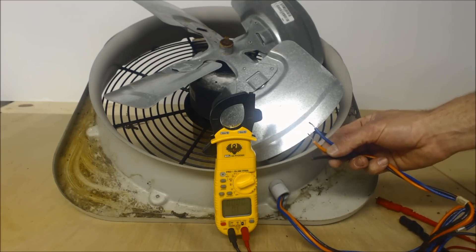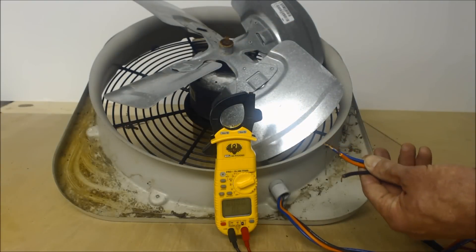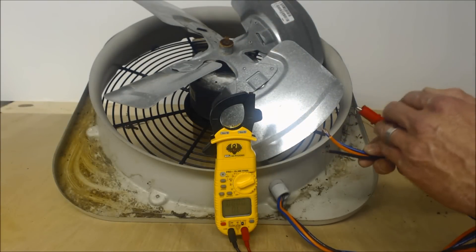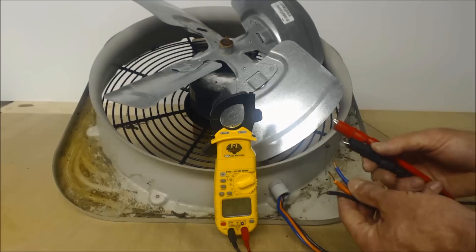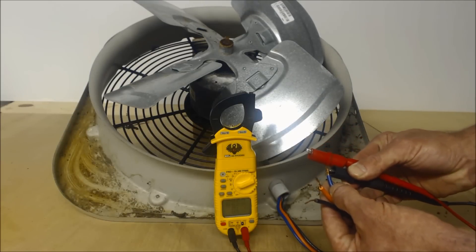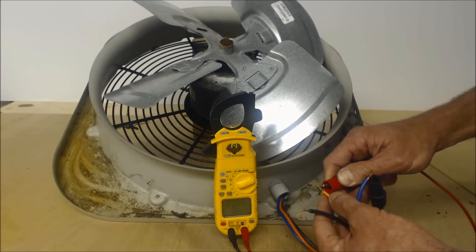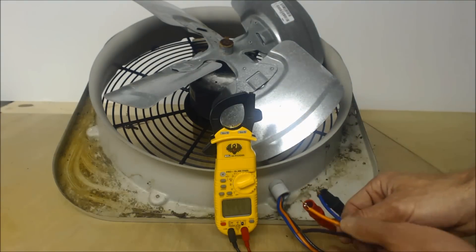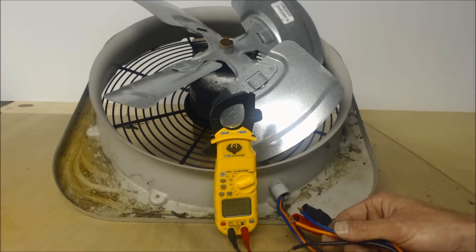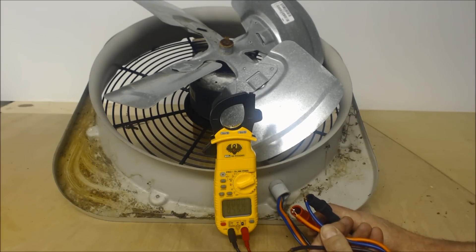In the case of this condenser fan motor, it has just three wires, so you can simply ohm it out — read the resistance to tell if the motor is still good. Even if you don't know which of the three wires goes where inside the motor, a resistance reading will tell you if the motor is good. Make sure the power is verified off and locked out before proceeding.